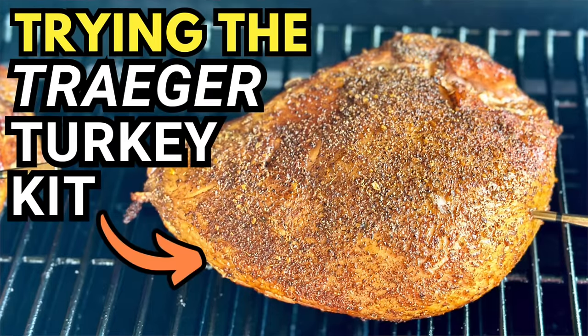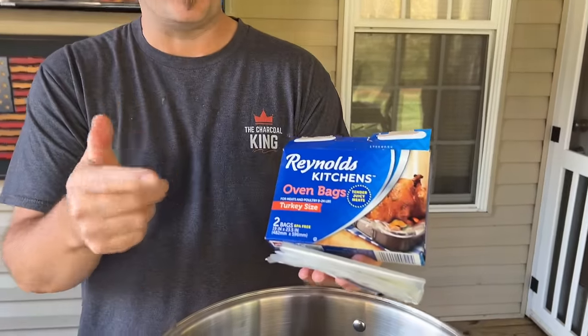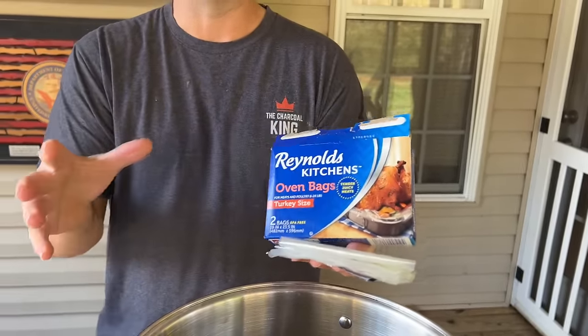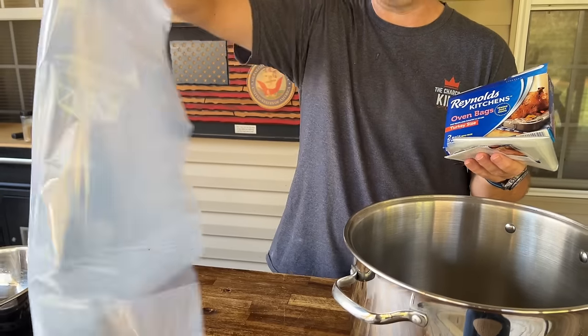I mentioned this before when we did the Traeger smoked turkey breast — we used a brining kit that had the pellets and the seasoning. I was trying something new. This is commonly found in grocery stores — two come in a box — and I thought, if this is good enough to cook a turkey in, could it be good enough to brine a turkey to alleviate all the mess? Because of the comments from you guys, a lot of people asked about using a big Ziploc bag instead of a cooler water bath.